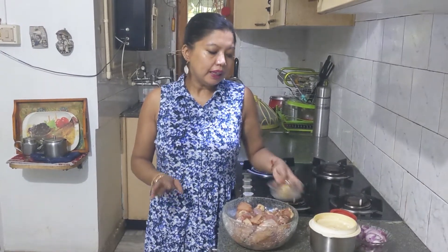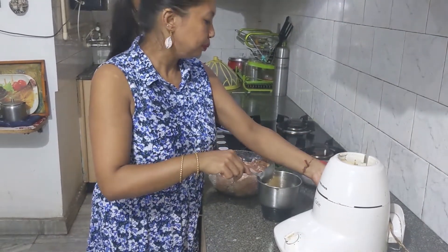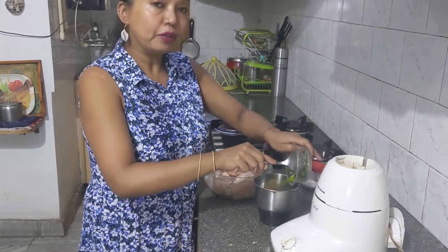Let's start with the process. I'm going to grind the chilis — green chilis — along with the ginger garlic paste. I have already made a paste. The reason I pasted it first is because it makes it easy to give you the quantity. So in goes the ginger garlic and the green chilis.